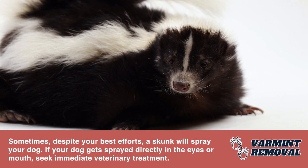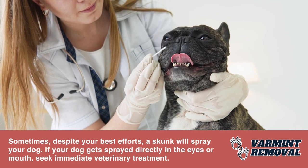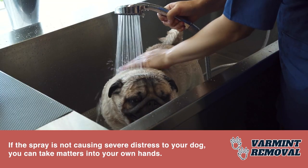Sometimes, despite your best efforts, a skunk will spray your dog. If your dog gets sprayed directly in the eyes or mouth, seek immediate veterinary treatment. If the spray is not causing severe distress to your dog, you can take matters into your own hands.